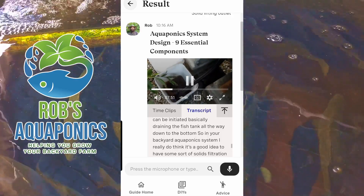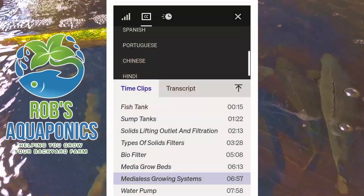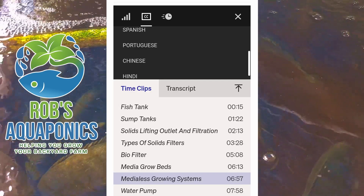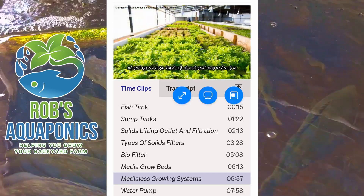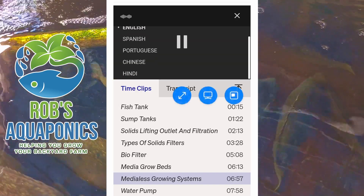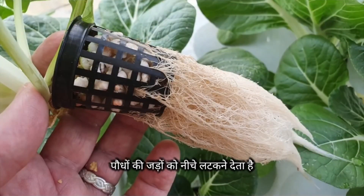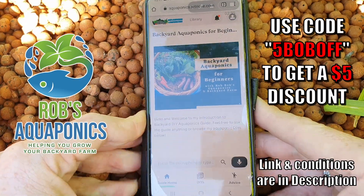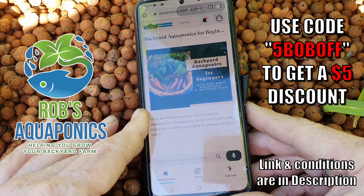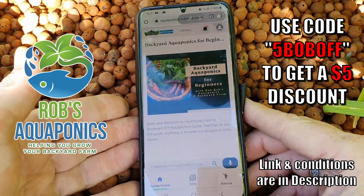For folks who like to watch in bed while their partner is falling asleep, you can also follow along with closed captions. The guide has also been translated into Spanish, Portuguese, Hindi, and Chinese — for those who have a few issues understanding my Australian accent. I think it's going to be very helpful for people just getting into aquaponics.